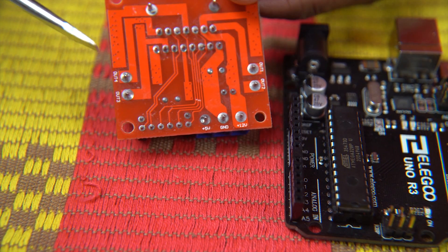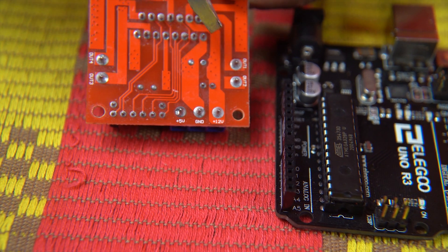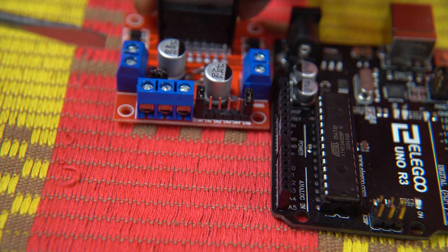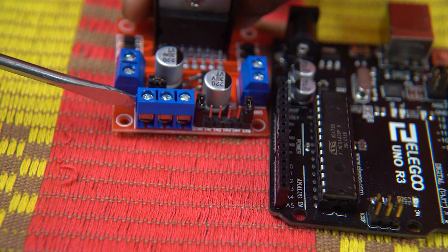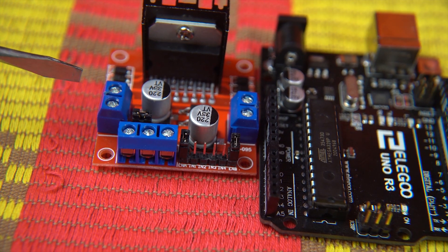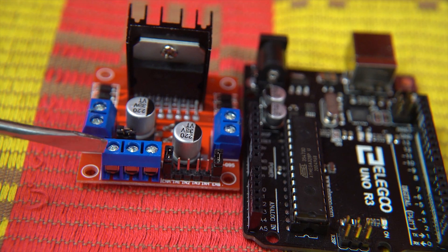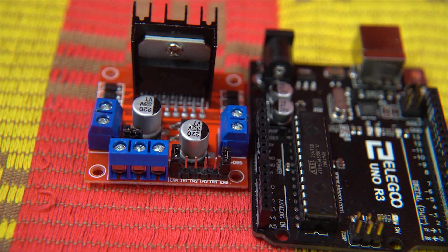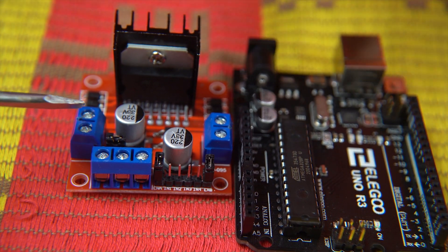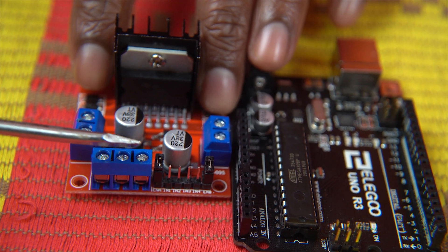If you flip the L298N, you can see it has a 12 volt input, a ground, and a 5 volt output, along with Out 3, Out 4, Out 1, and Out 2. The 12 volt is where the power is coming from — it gets power from the 12 volt battery. One disadvantage of the H-bridge is it drops a voltage of 2, so if you give 12 volts in, it only gives out 10 to the motor. The ground is obviously connected to ground, and there's also a 5 volt output.